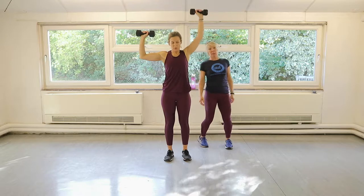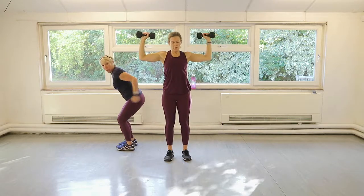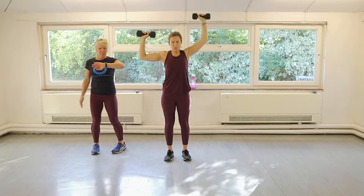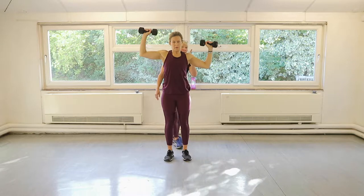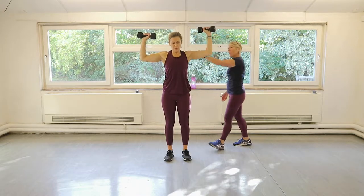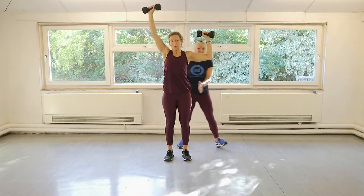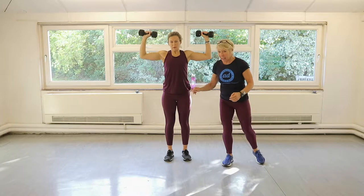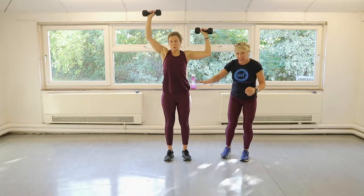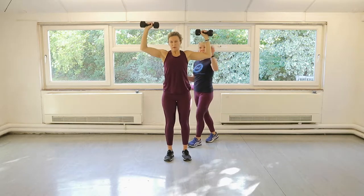And then we've got one more exercise which is a row and tricep — don't worry about that yet. Back to the right arm now. Drive up. You can have your glutes switched on — squeeze your glutes so that supports your lower back and keep your midsection pulled in. So there's all this to think about, which is holding you up and making your movement much more efficient. Other arm. Nice, Claire.